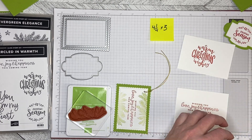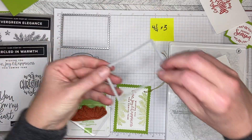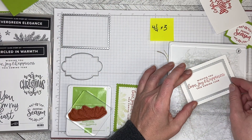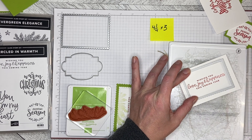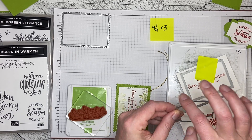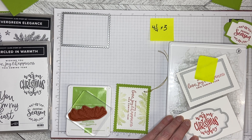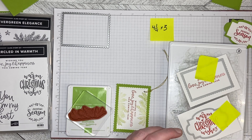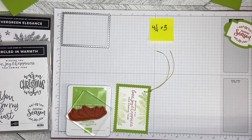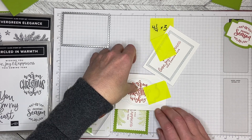Now I can cut these out — I'm going to cut them both at once. Because I'm using a die with a strong edge I'm going to put it in at an angle, line it up, and use a sticky note to hold it down. This one has an edge in a corner so I'm putting it through at an angle as well, lining it up and using a sticky note to hold it in place. I'll sandwich it up and run it through, then do the second round of stamping with the Evergreen bow.